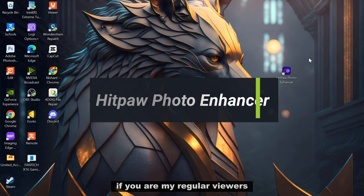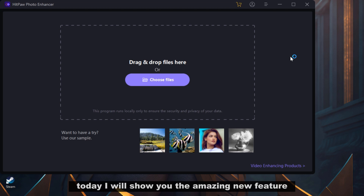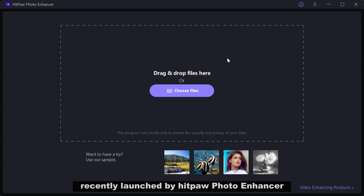If you are my regular viewers, you already know and love this software. Thanks for your support. Today I will show you the amazing new features recently launched by Hitpa Photo Enhancer.